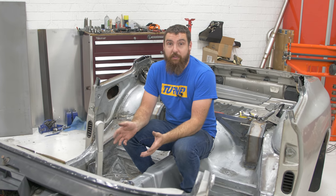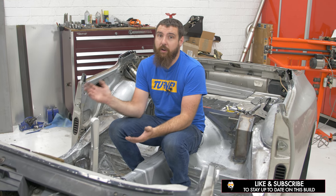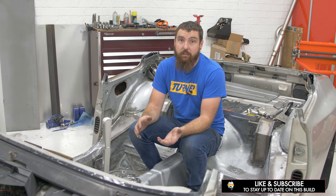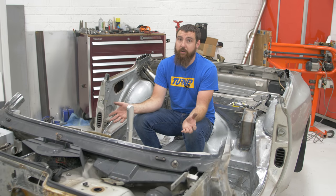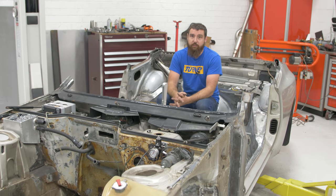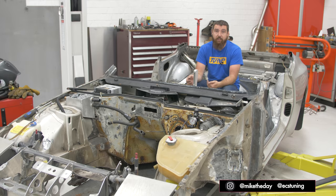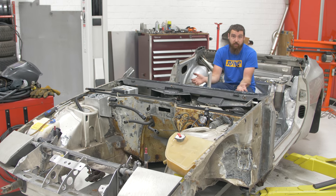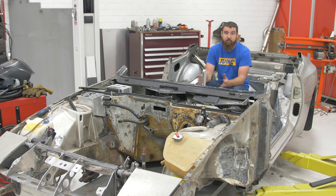That wraps up our episode on the hot side plumbing and fabrication we did for the turbo system. Next up, we're going to work our way through the cold side, charge piping, and some of the cooling system upgrades we did, so make sure you follow along — like and subscribe. This build is changing a lot from where you're seeing it now, so follow along on Instagram at MikeTheDay, and follow ECS Tuning on Instagram as well for updates on this build and many others.